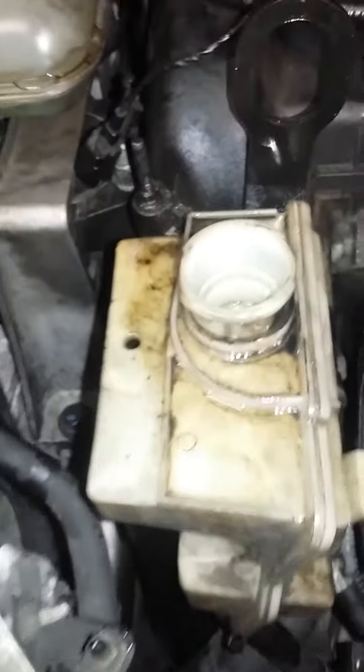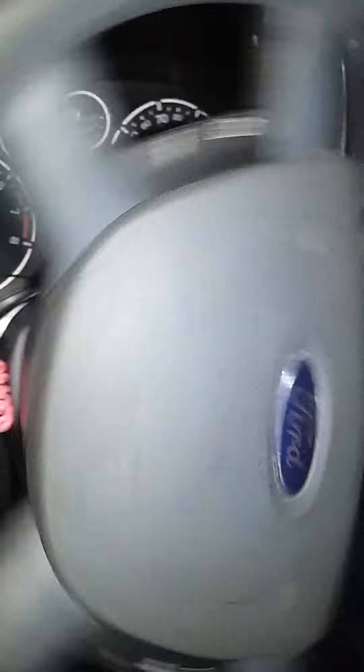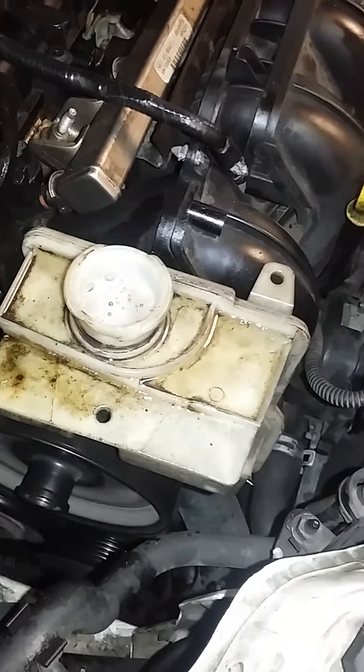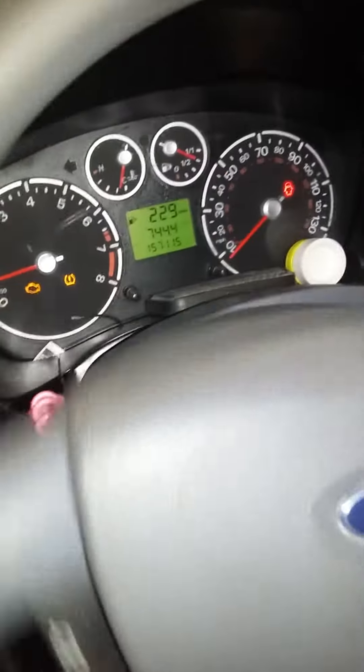Make sure you do that if you're having difficulty with the power steering pump. Eventually that noise will go away once all the lines are completely filled. Just keep topping it off until the noise goes away — that's when you know you did it right.